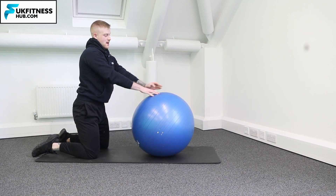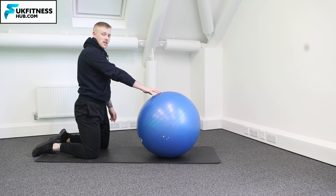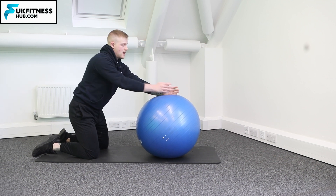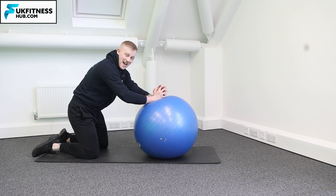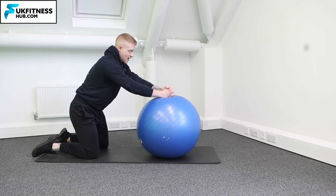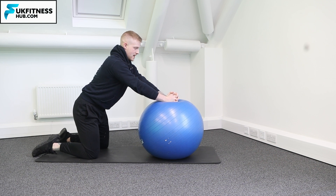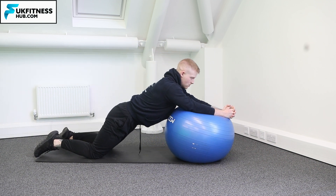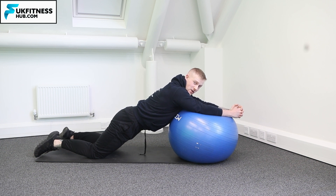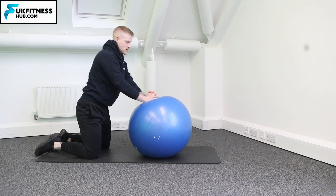One more time — fingers just about touching the Swiss ball, hands in the middle, arms straight and completely locked. You can interlink the fingers if you would like to as well. From here, hips come down as you start rolling towards the ball, and contract as you come back up.